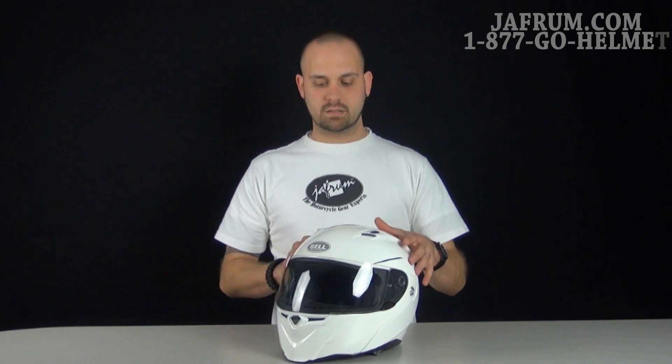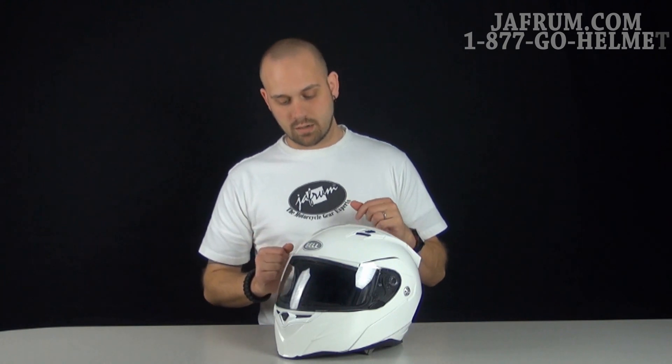The shell is still that same polycarbonate alloy shell, so it's pretty lightweight. You're talking a full-face modular helmet still weighing in at well under 4 pounds. When it comes to weight, it's generally not an issue with Bell because they know how to use that nice shell and keep that weight shaved off.